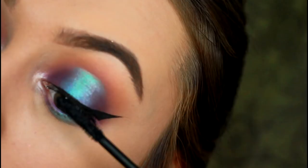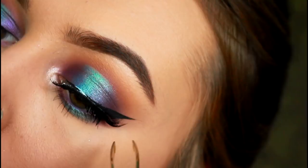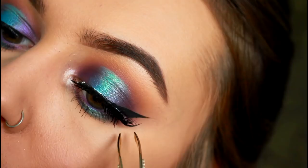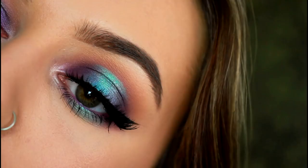Then finally, add a pair of lashes of your choice. With this look I'd recommend either wispy lashes or lashes that are longer on the outside and shorter on the inside, as it complements the look a lot more. So that's the completed eye look! If you've enjoyed the tutorial and found it helpful, please remember to like this video and subscribe to my channel to see more tutorials like this one. If you end up recreating this look, definitely tag me on Instagram — all of my handles are linked in the description box below. Thank you so much for watching, and I will hopefully see you in my next video. Bye!